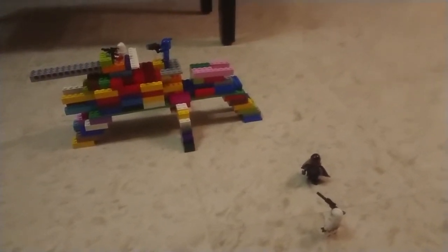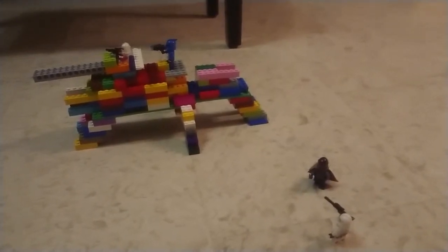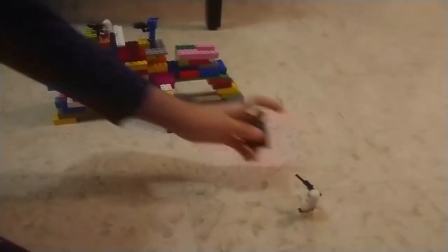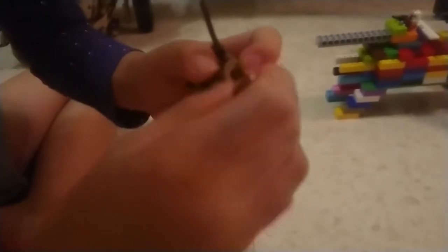This AT-TE was seen in the Clone Wars and Attack of the Clones. This is one of the most famous land vehicles ever made. I also made a small Mandalorian here with a special sword.